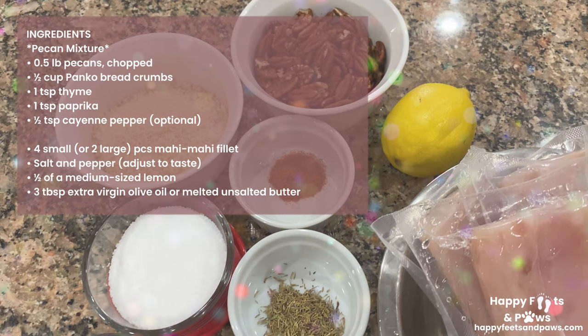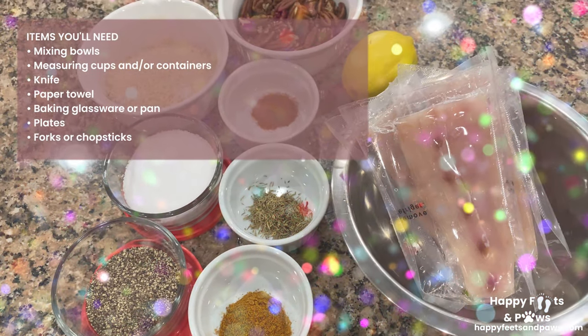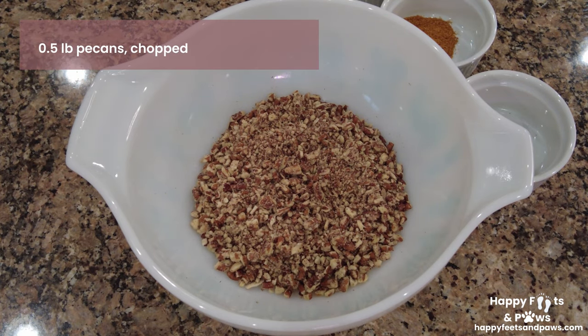Here are the list of ingredients and the items you'll need for making Pecan Crusted Mahi Mahi. Put the crushed or chopped pecans in a mixing bowl.